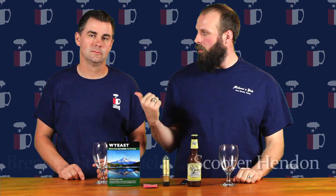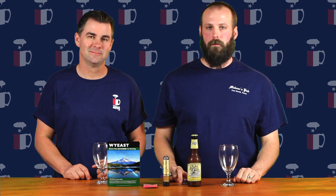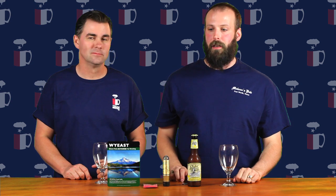Hey everybody, Scooter Hendon here with my good buddy Brendan Stubblefield from Texas Brewing Inc., a homebrew shop here in Fort Worth. We're here with another episode of Texas Brew School. Today we'll be talking about yeast.